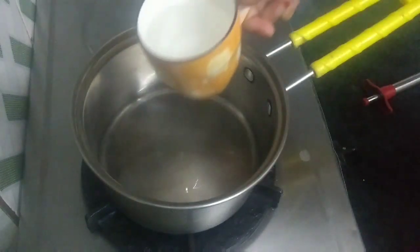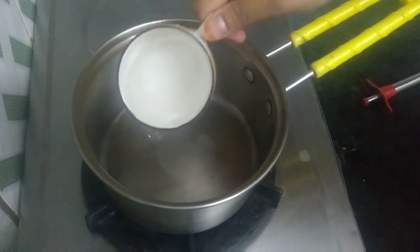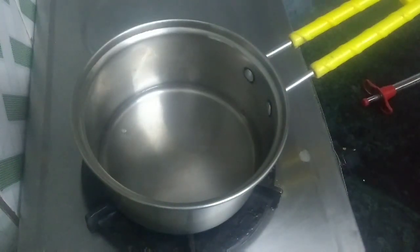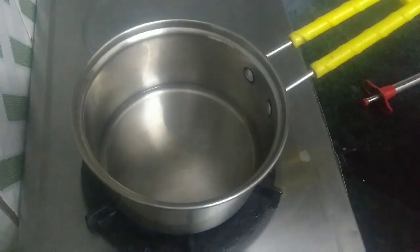I am going to put a pan and add 1 cup of water. I am going to heat it a little warm. Don't boil the water.